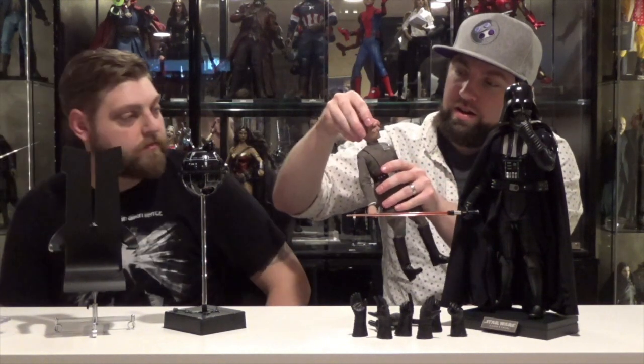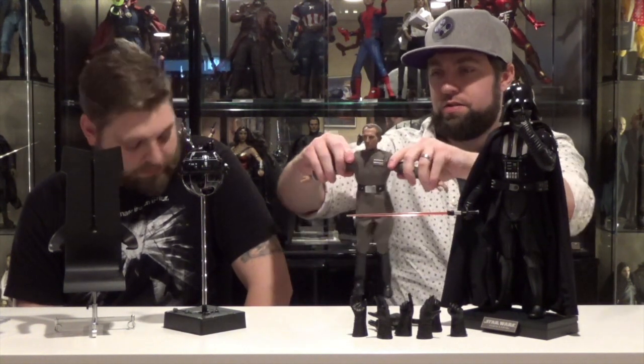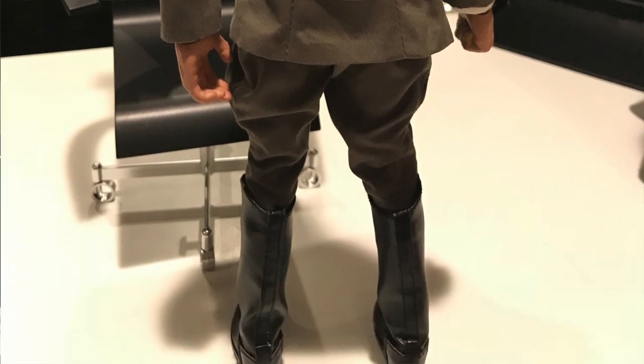Articulation: Tarkin does not have a jawline cut — his head and neck are one piece. He's got forward and back, side to side, all the way around. His suit is all soft cloth so there's no hindrance. Elbow joint — like a double elbow — look how far that bends. He must have been a gymnast. Wrists are on pegs so you can pop them off and swap the hands. He's got his little riding crop pants — no real hindrance on forward and back.